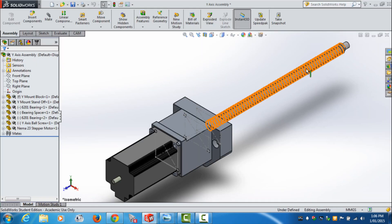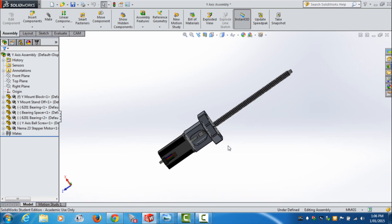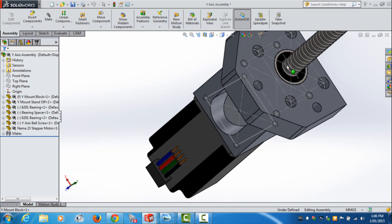It's a ball screw conversion. It has a mounting plate and a standoff plate, also with a NEMA 23. You have access underneath to put the coupling in and tighten it up, and put the nut on the ball screw.